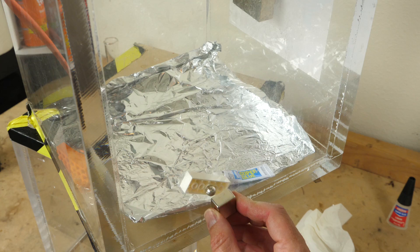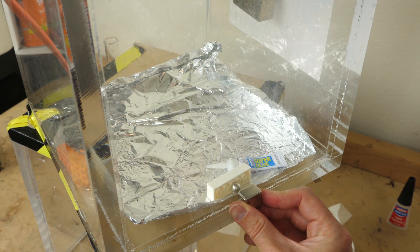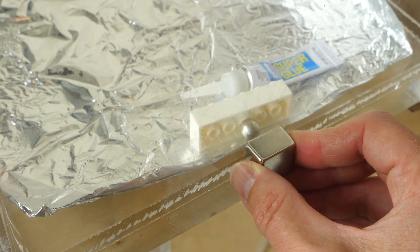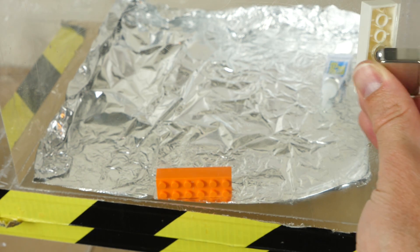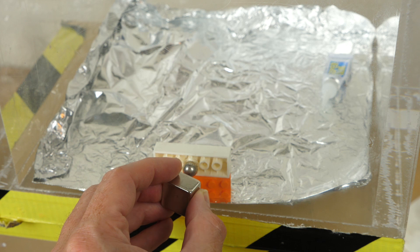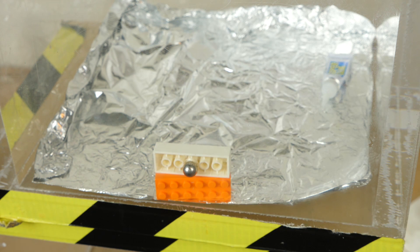Now let's bring over our Lego. It is now dipped in — we'll get both sides just to be sure. You can see that the Lego is now wet with super glue on top and bottom. Now let's bring it over. That's pretty cool how it spins. Let's see if it actually bonds. Two Lego pieces — we know what happens when Lego pieces get super glued together. Let's see if it happens under a vacuum.